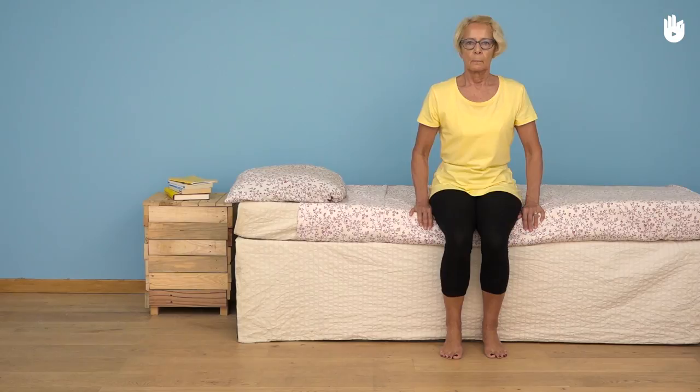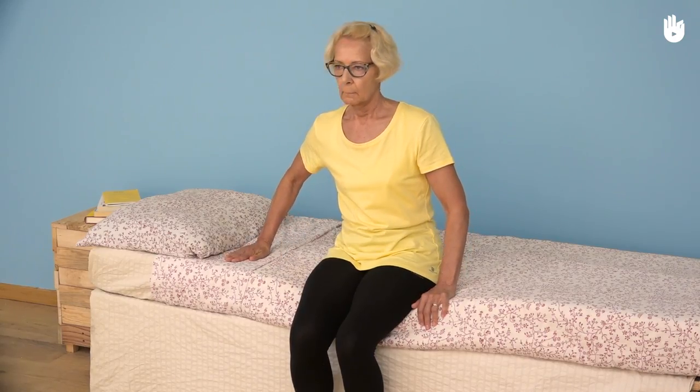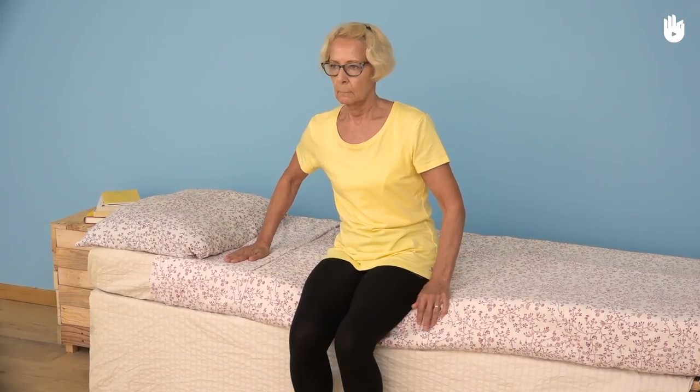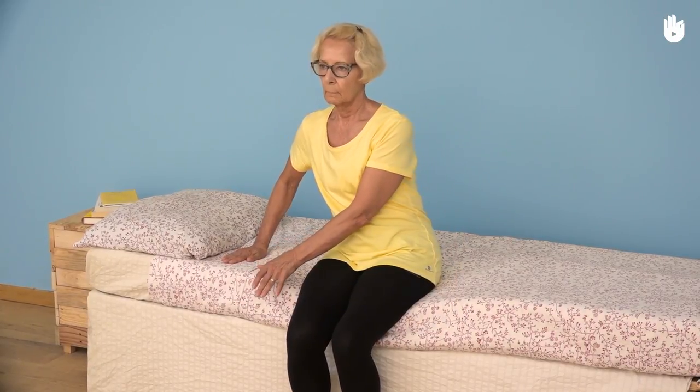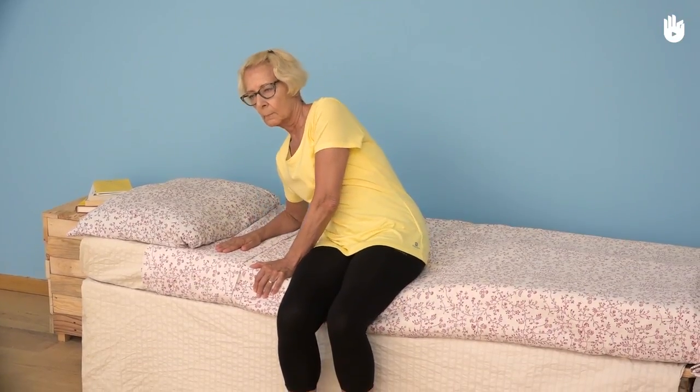Firstly, leaning the upper half of your body towards one side. Put the palm of your right hand down onto the bed roughly 30 centimeters away from you. With your other hand hold on to the edge of the bed. This stabilizes your position and stops you falling from the bed.